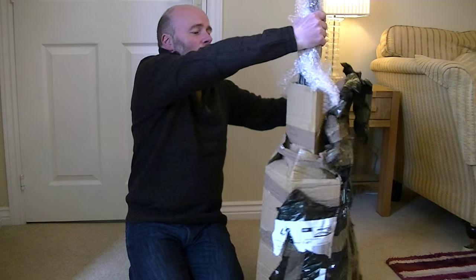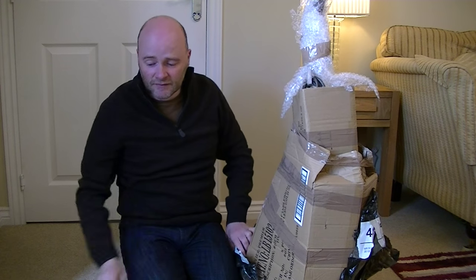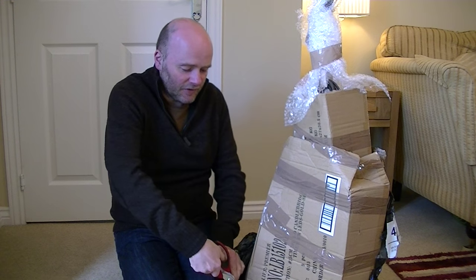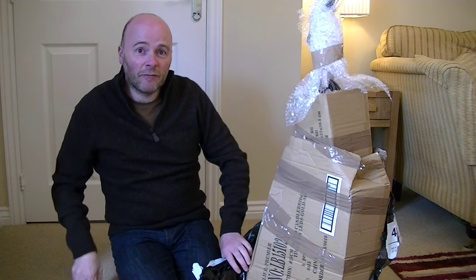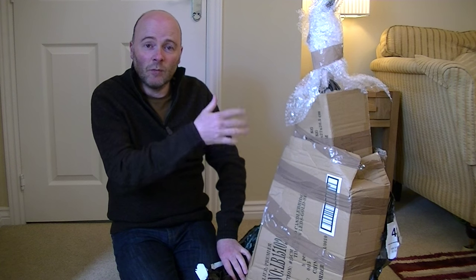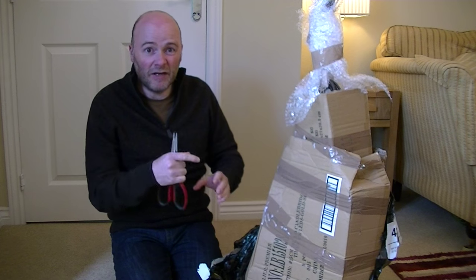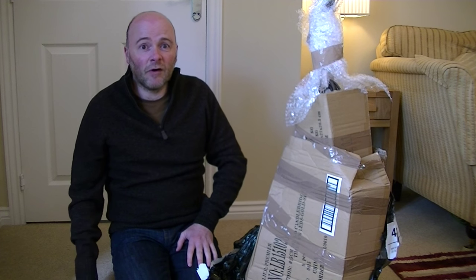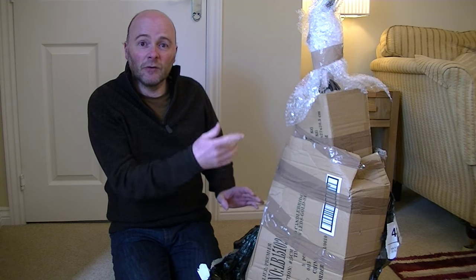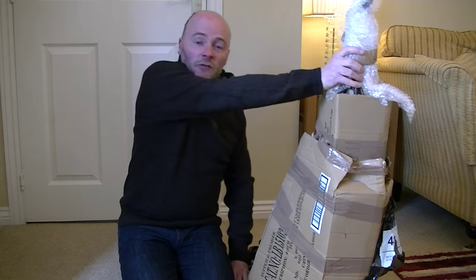I can see the brown flex. Hopefully it's not damaged in any way. Often they are damaged. Sometimes they can be saved by shortening the flex a little bit and rewiring, depending where the damage is. If the damage is in the middle, then you're a bit scuppered, but often the damage is near the machine end or near the plug end, so you're okay. But hopefully there'll be no damage.